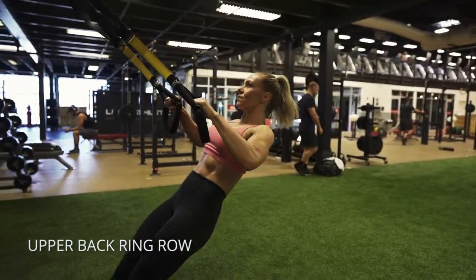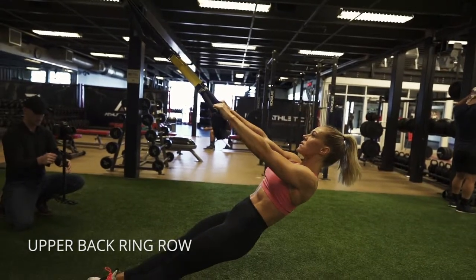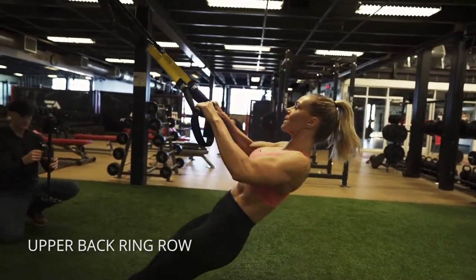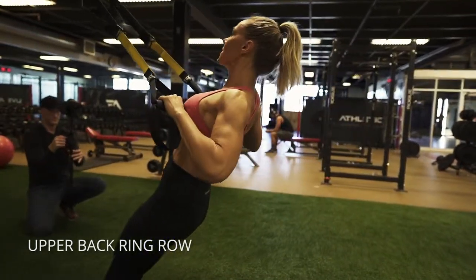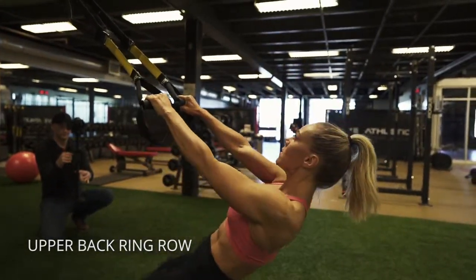All right, this is an upper back dominant row, so I'm going to activate my upper back by raising my elbows a little higher out to my sides, and then pretending like I have a ball right between my shoulder blades that I'm trying to squeeze at the top. So working all of those mid-back muscles on this one.